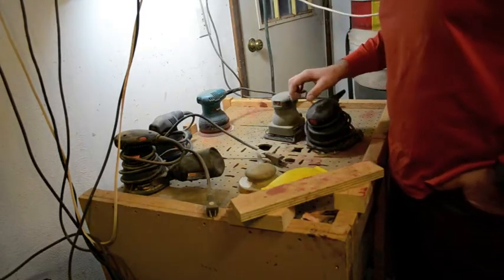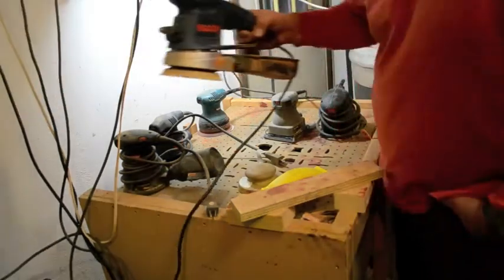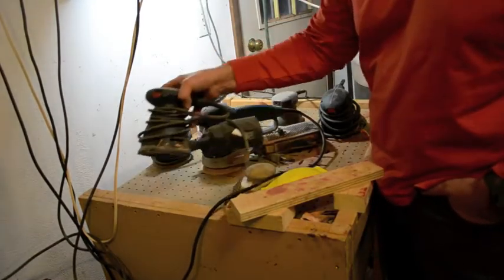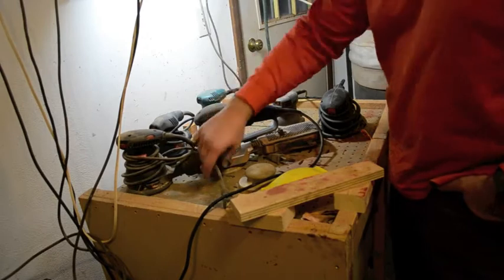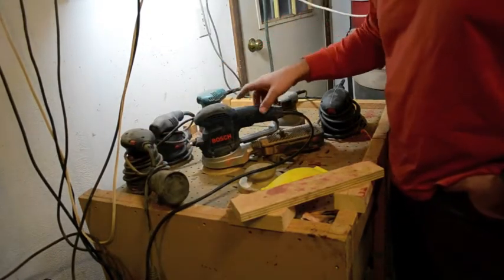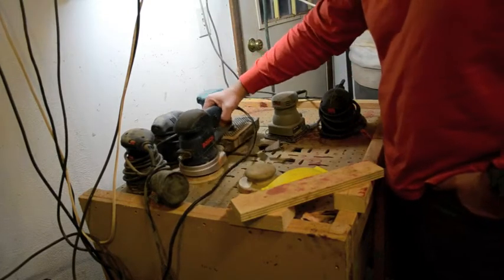I've got a lot of different sanding tools here, but really my favorite is the Bosch as my go-to. And if you're just starting out, I would go with a Craftsman variable speed sander — you're not going to spend a whole ton of money on it, but you've got the warranty with Sears. The professional grade equipment has lasted me a long time and I've had some really good luck with it.